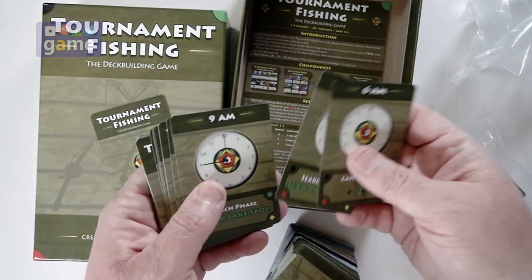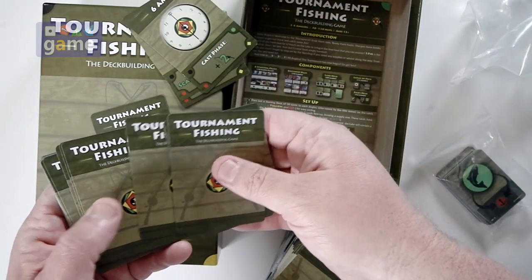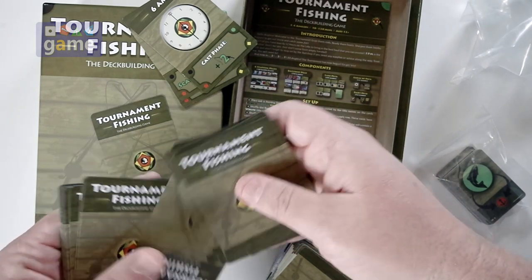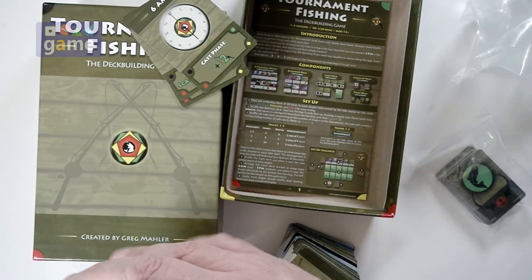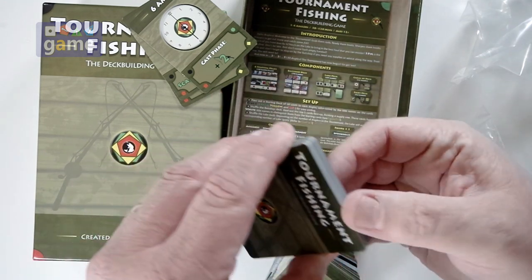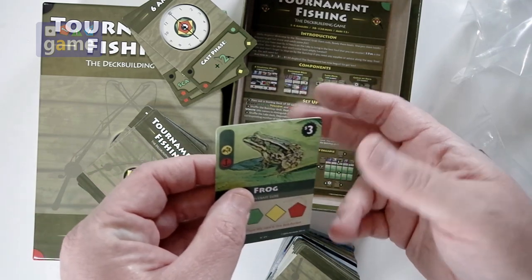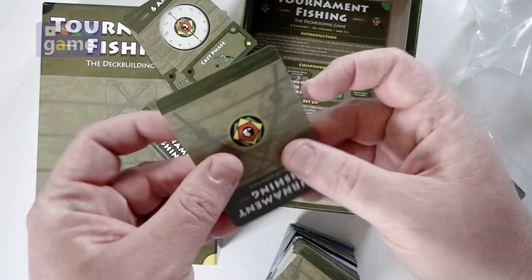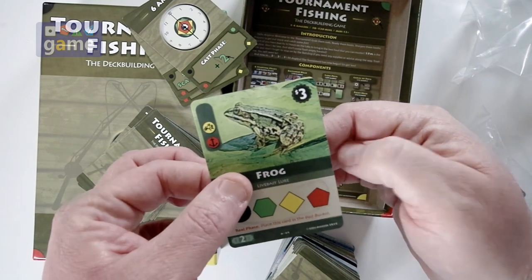Looks like they're all actually mixed in together. We've got time cards and then game cards mixed in here. They are a very nice... actually, kind of a thin stock. You might want to sleeve these. I don't sleeve too often and I probably won't these either.